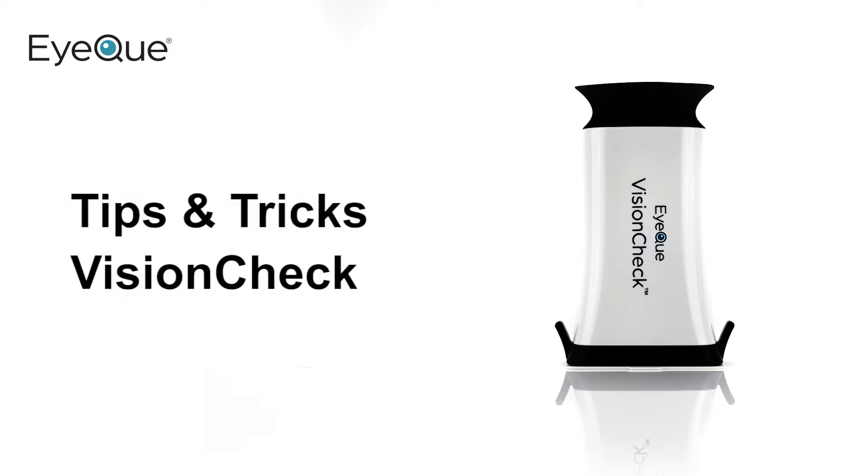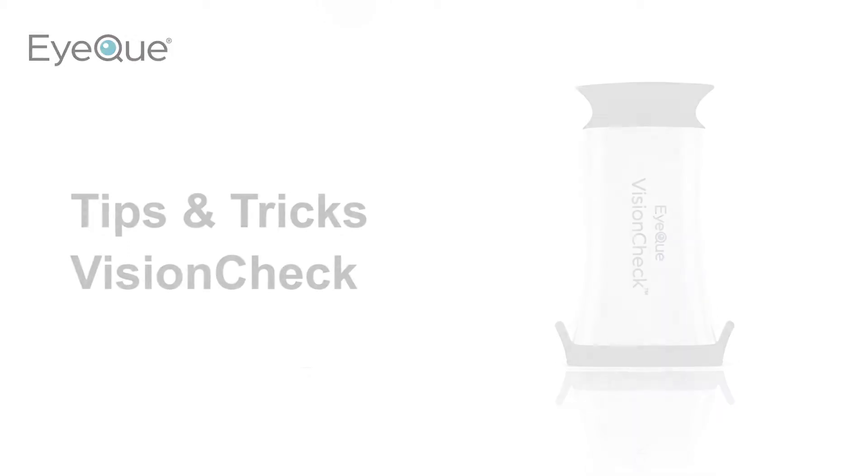Welcome to iCUE and congratulations on your VisionCheck purchase. In this video, we'll give you some helpful tips so you can get the most accurate results.